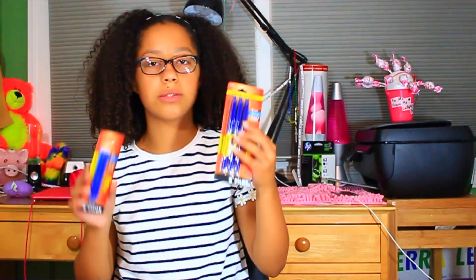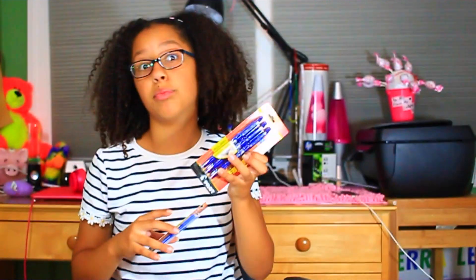And then I went to Staples and I got some pens. These are the Frixion erasable pens and I love blue. And I got some of these because they're cheaper. I love this stuff — I cannot go to school without them.